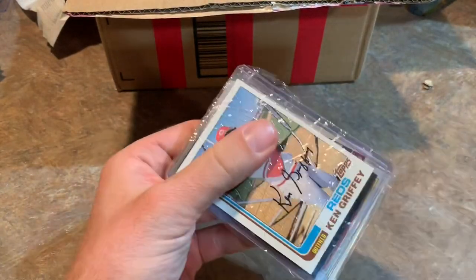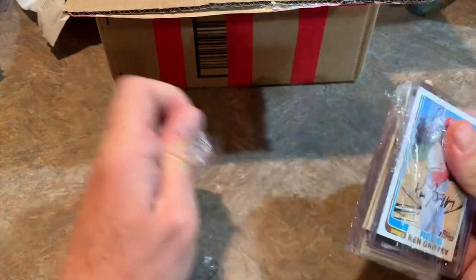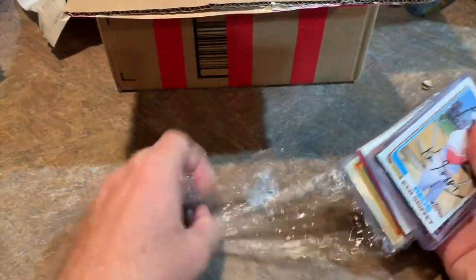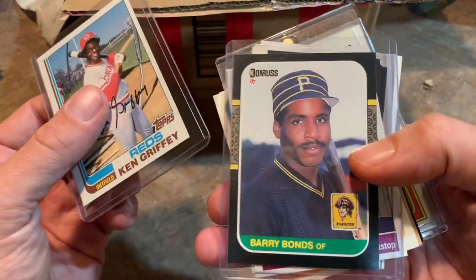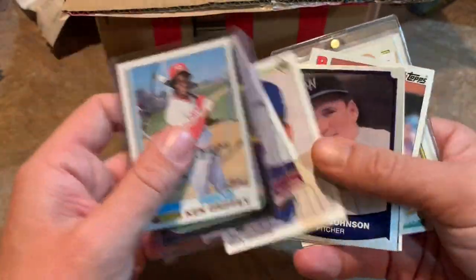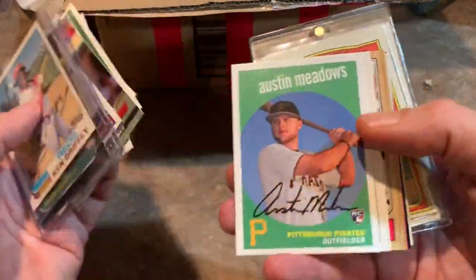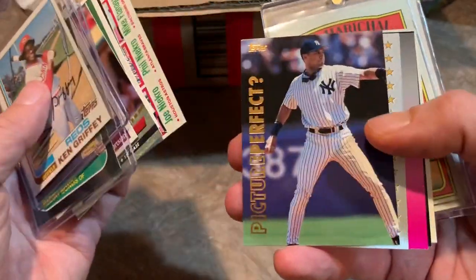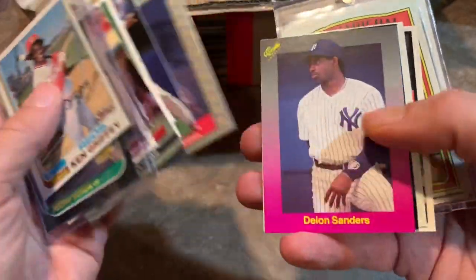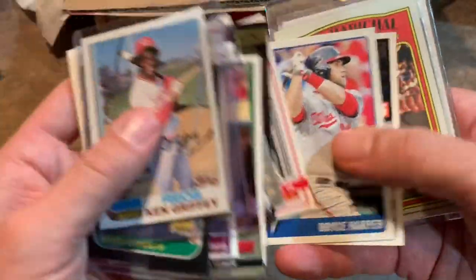Moving on to our next pack. You can see he wrapped each of these in foil with saran wrap around it to keep the cards from shifting. I see a '72 Topps down there, and an '82 Topps Ken Griffey Sr. on top. Then a Barry Bonds rookie card — '87 Donruss. Love that card. Lee Smith, and an Austin Meadows rookie card. I think he's going to be good for many years to come.